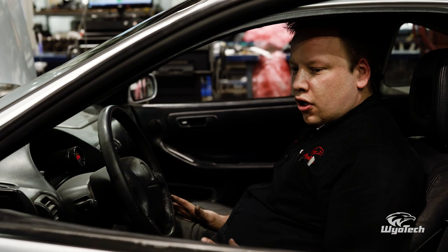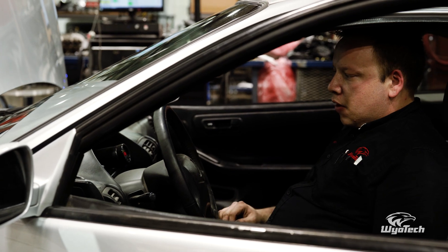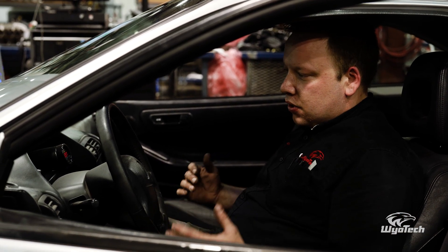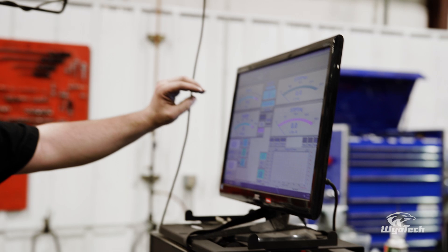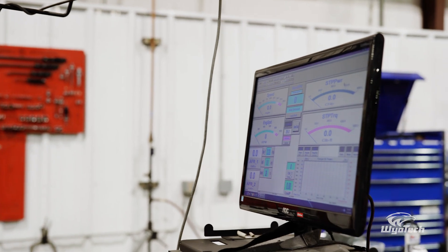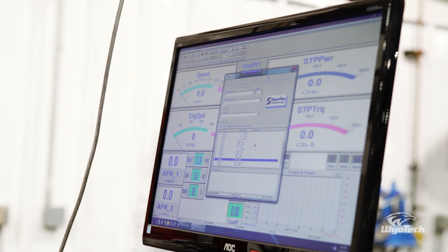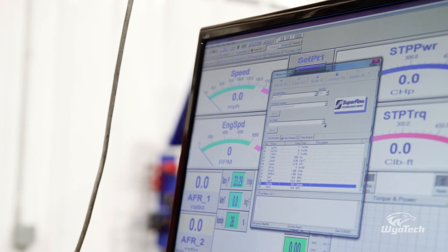Right now we're double-checking a couple of things, making sure the car is happy. We've got engine RPM from the dyno getting its input signal. We're going to roll it out, make sure the car handles fine, double-check the straps, then we should be ready for a full pull. This is our basic dyno screen — SuperFlow setup. We've got vehicle speed, engine speed, measured power, and measured torque. The dyno only measures torque and calculates power based on engine RPM. We'll start at about 60 mph; preliminary tests show the car tops out around 135 mph in fourth gear.